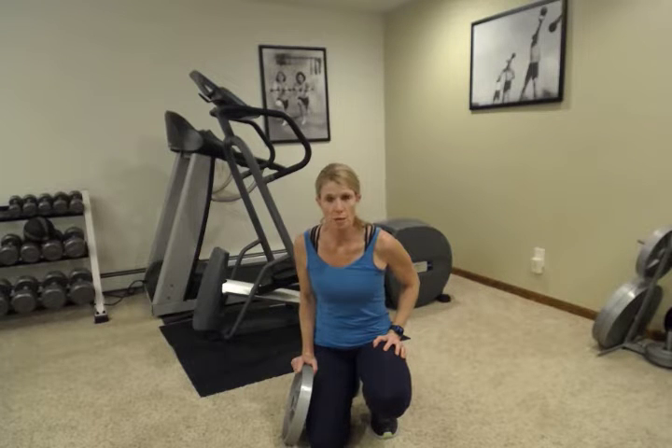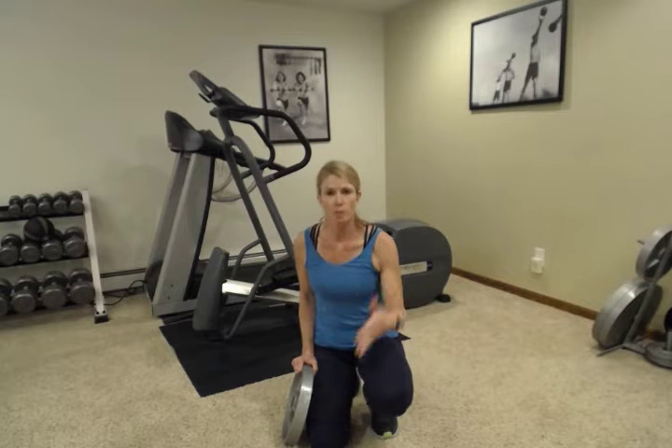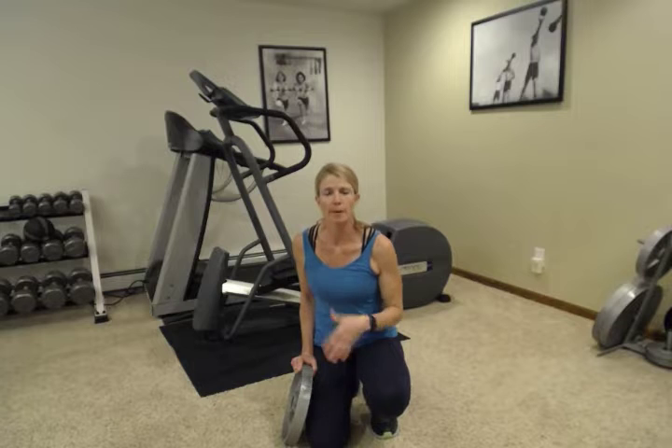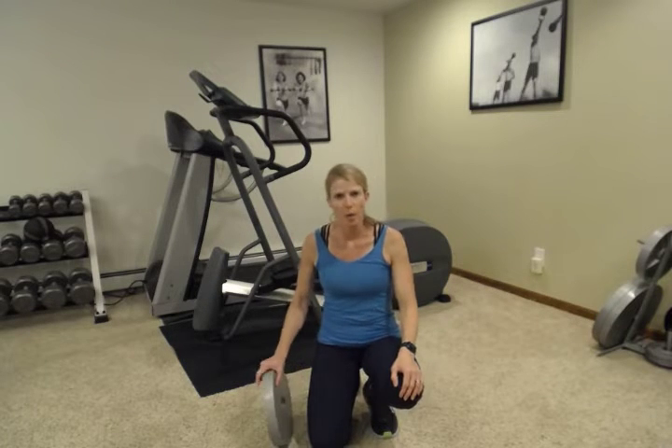Remember to come into these workouts warmed up and ready to move. So five to ten minutes of a cardio workout — get your muscles warmed up, it helps prevent injury, get your heart warmed up, and ready to move.